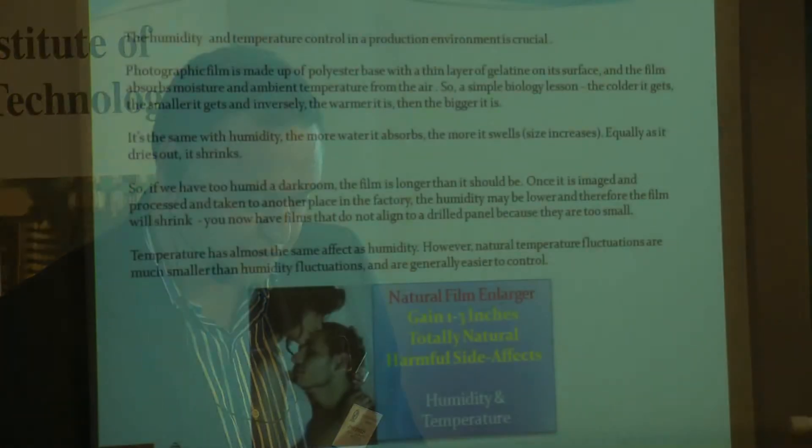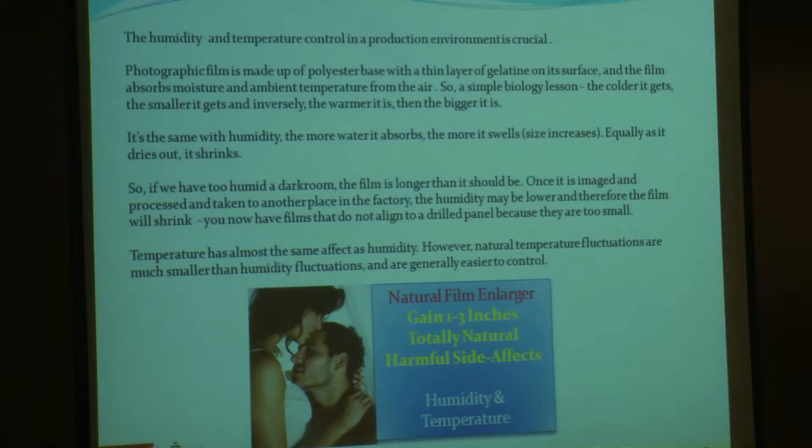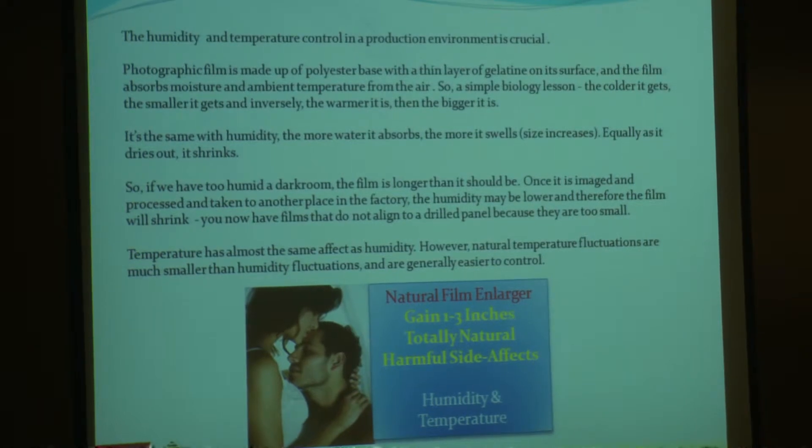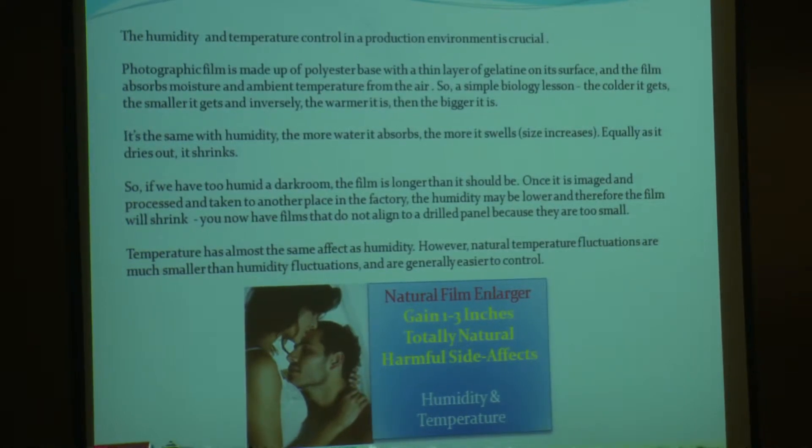This slide is courtesy of John Dingley. Basically, it's a simple biology lesson — apologies to those present that are far more qualified than me on this subject — but the colder it gets, the smaller it gets. Inversely, the warmer it is, the bigger it is. It's the same with humidity: the more water it absorbs, the more it swells and the size increases, and equally as it dries out, it shrinks.